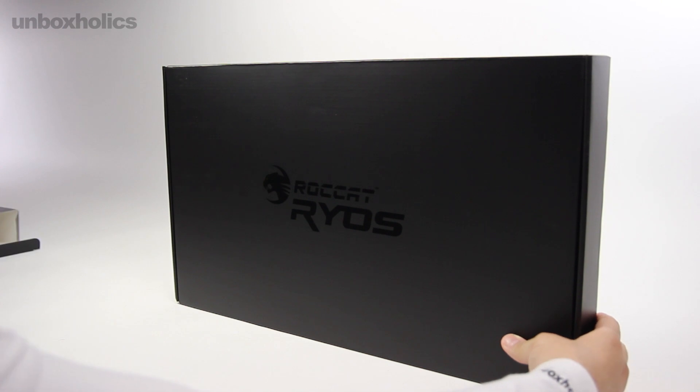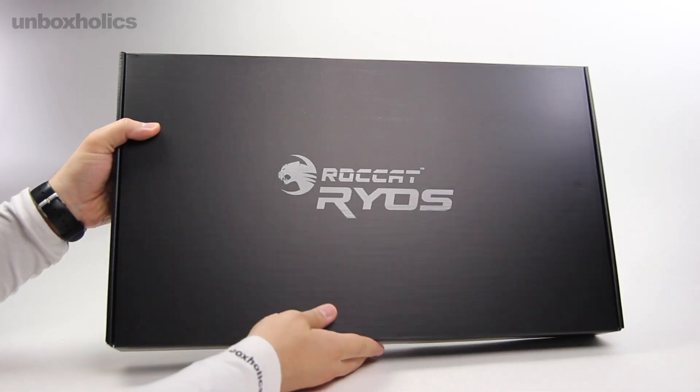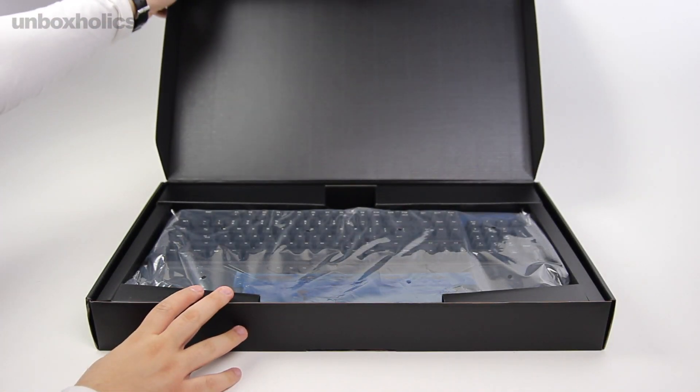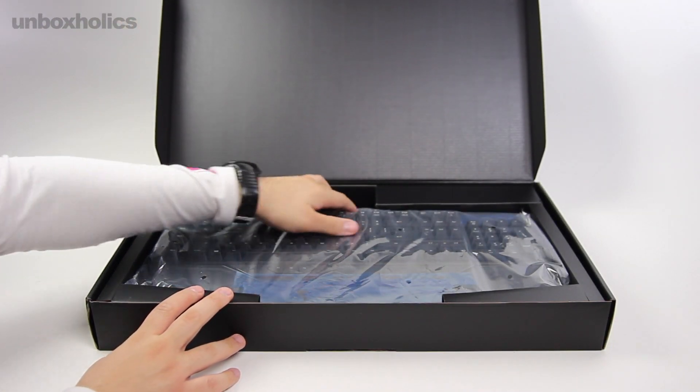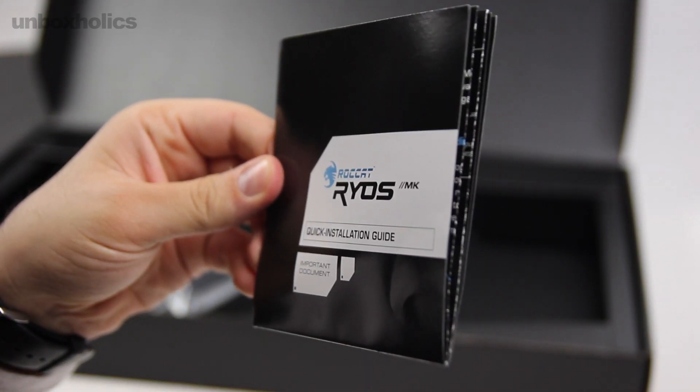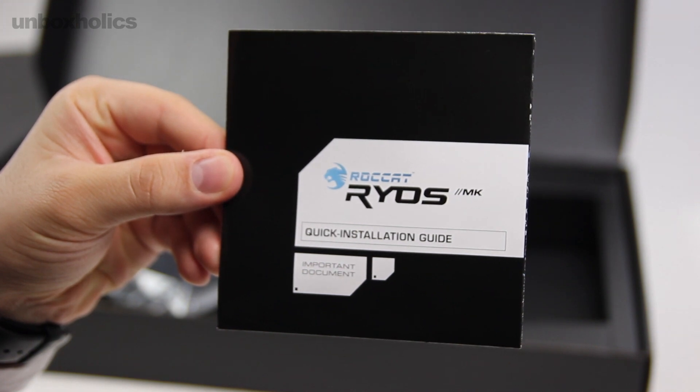Το κουτί του έρχεται στα κλασικά χρώματα της Roccat και είναι αναμενόμενα γεμάτο φωτογραφίες, περιγραφές για τις τεχνολογίες και τα τεχνικά χαρακτηριστικά του keyboard. Το πληκτρολόγιο βρίσκεται μέσα σε ένα άλλο προσεγμένο μαύρο κουτί. Το αφήνω προσωρινά στην άκρη για να σας δείξω το μοναδικό επιπλέον αντικείμενο της συσκευασίας, το οποίο είναι το manual με πληροφορίες και οδηγίες εγκατάστασης.